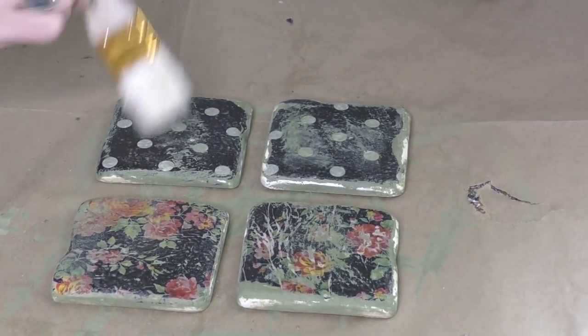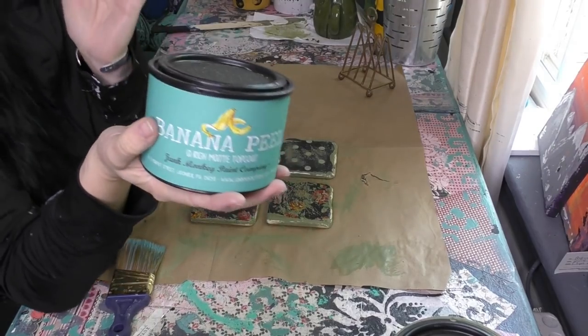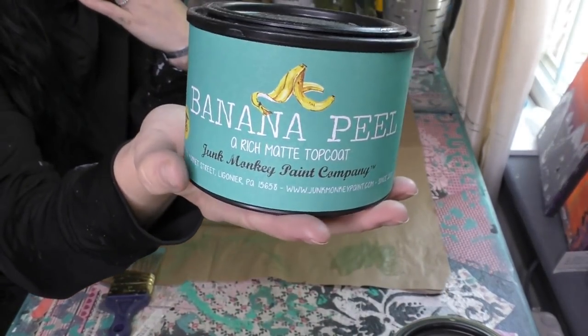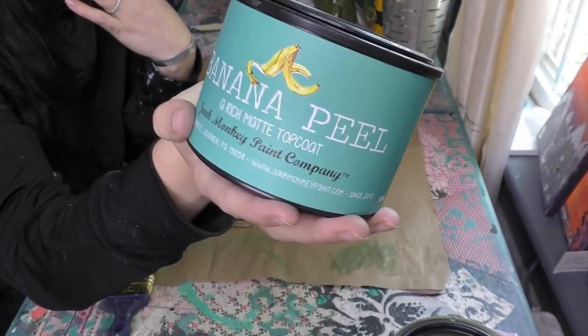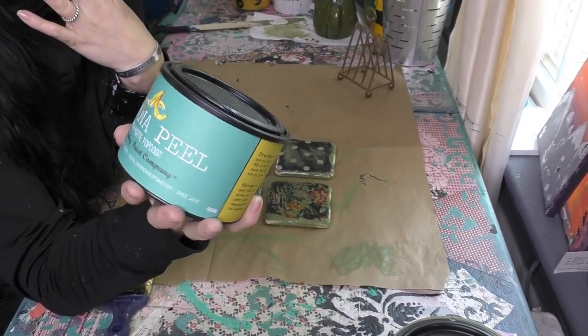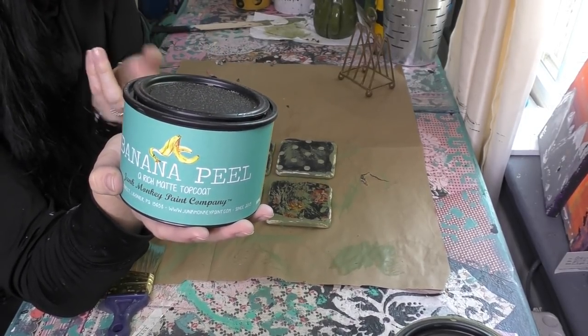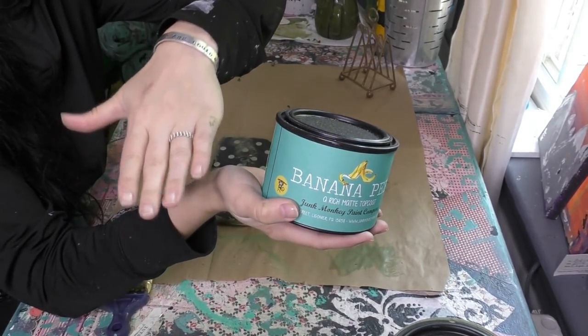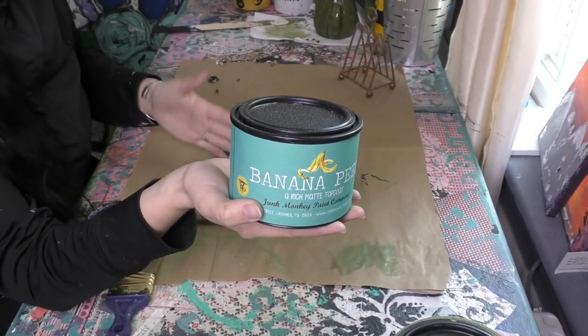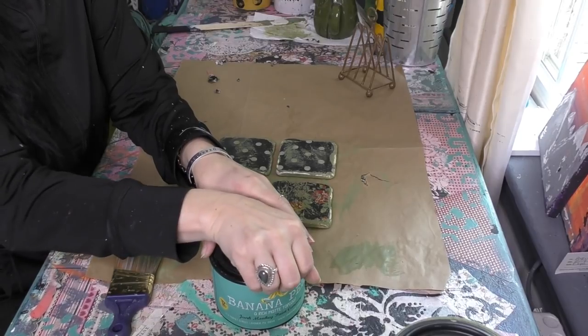Let's get all the sand dust off of them as we prepare to seal these guys. Next up we are going to seal and I am going to grab for our Everlump Banana Peel. Think like a banana has a carrying case — this is Banana Peel, a nice outer coating, a nice outer layer that sucks in but also gives a nice turtle shell to your pieces, making them wipeable and really super protective.